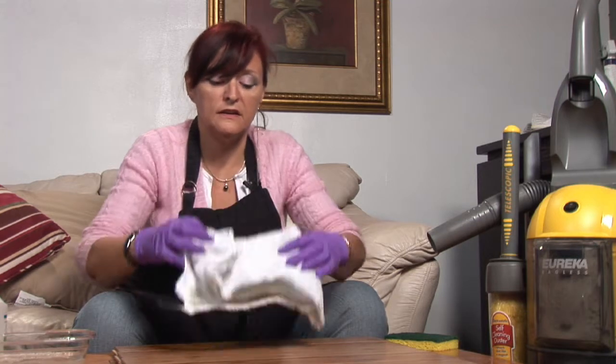I'm Cindy and this was how to clean your laminate floors. Hopefully you have a great day.